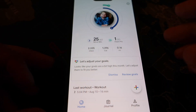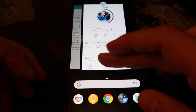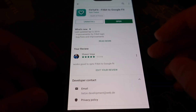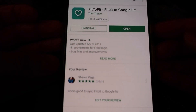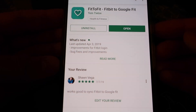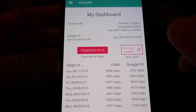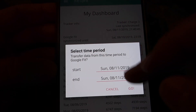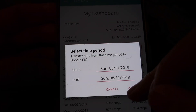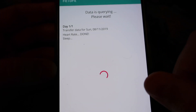Alright guys, the first thing you're going to want to do is open up the Google Play Store and search for this app called Fit2Fit. With this app you'll be able to synchronize Google Fit and your Fitbit. Once you set it all up, you can just click transfer data, tell it what period to transfer data for, and it'll go ahead and synchronize it.